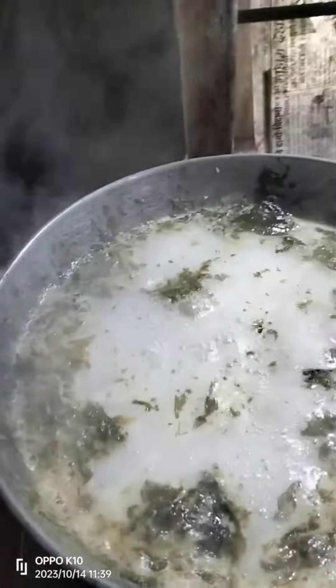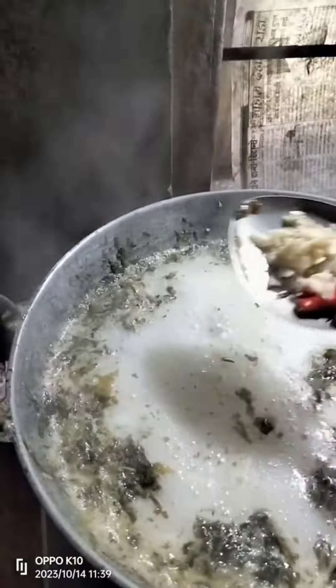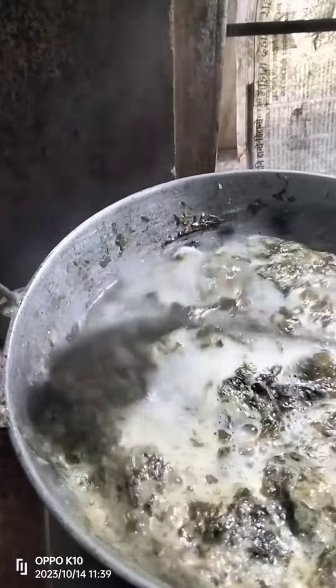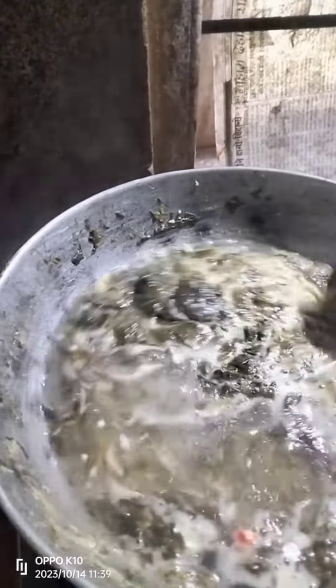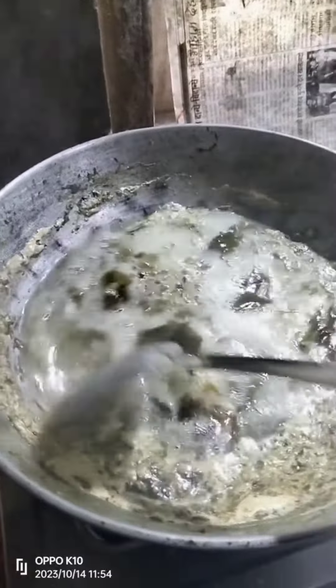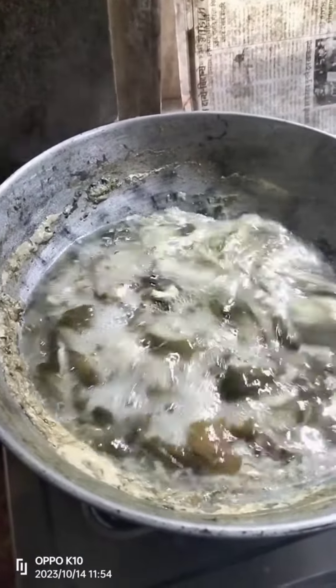This is the bean paste. I have a bean paste. I made it. I have a bean paste.